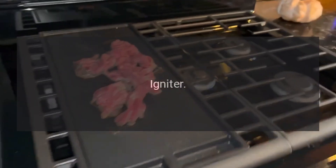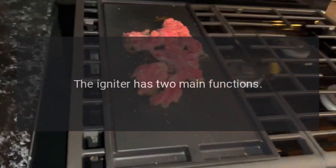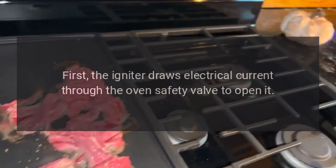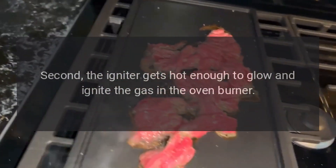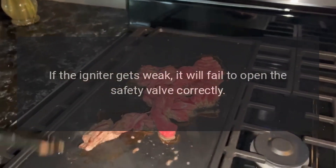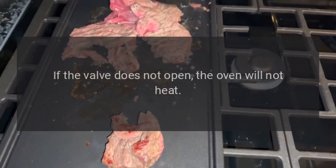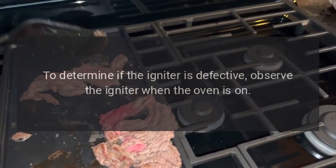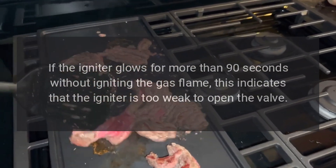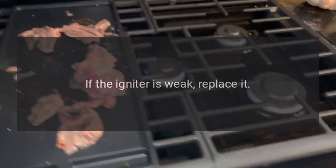My Samsung Oven's Not Heating — Igniter. The igniter is the most commonly defective part for an oven not heating. The igniter has two main functions. First, the igniter draws electrical current through the oven's safety valve to open it. Second, the igniter gets hot enough to glow and ignite the gas in the oven burner. If the igniter gets weak, it will fail to open the safety valve correctly, and if the valve does not open, the oven will not heat. To determine if the igniter is defective, observe the igniter when the oven is on. If the igniter glows for more than 90 seconds without igniting the gas flame, this indicates that the igniter is too weak to open the valve. If the igniter is weak, replace it.